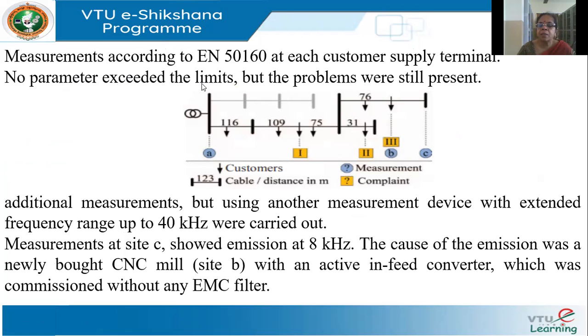The network layout shows the incoming supply with distances between buses and meters indicated. The customers highlighted in yellow are those who complained: load one with the malfunctioning TV, the hairdresser, and the industry with the CNC machine. Points A, B, and C are the locations where measurements were taken, and measurements appeared to be within limits.